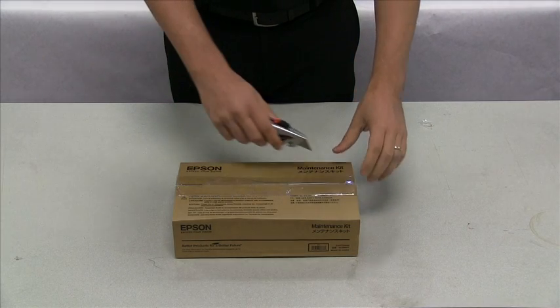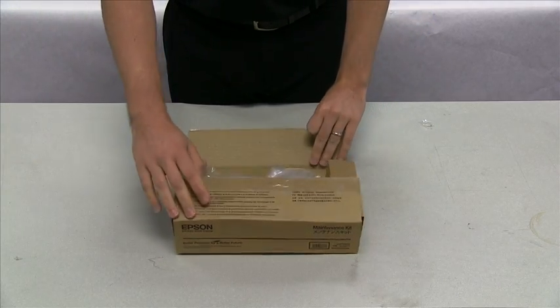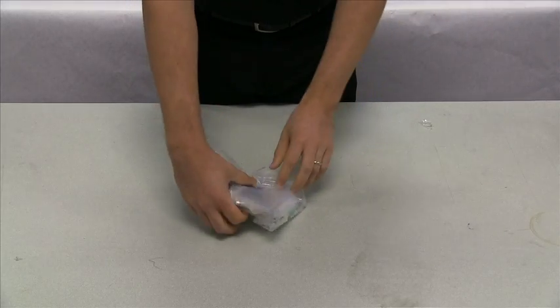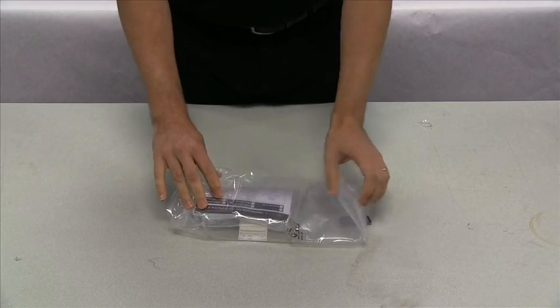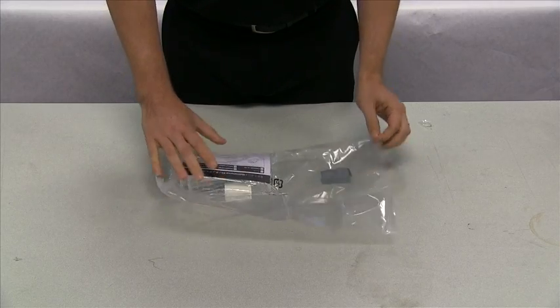Before performing maintenance on your S-Series printer, you will first need to unpack all of the contents of the Epson S-Series maintenance kit box. Inside the maintenance kit, you will find all of the materials necessary to perform maintenance on your S-Series printer.